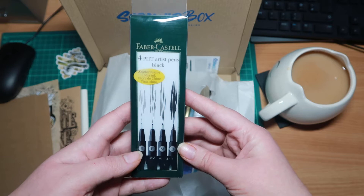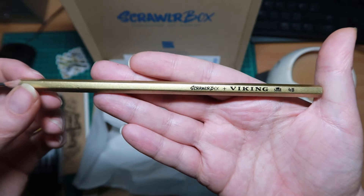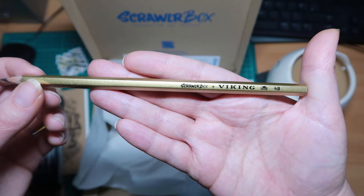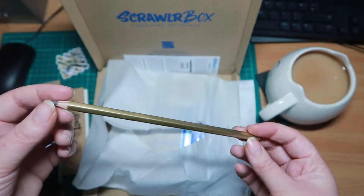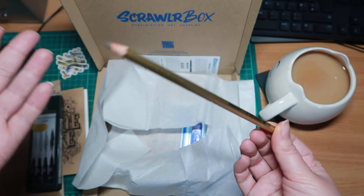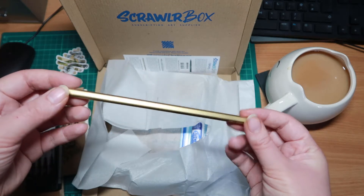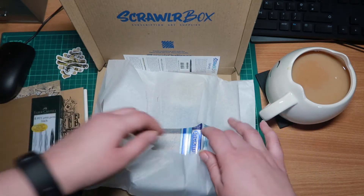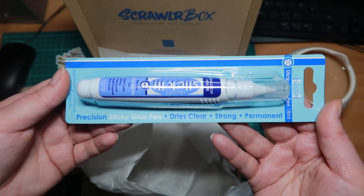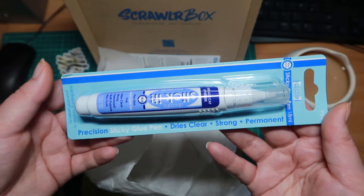I've never used Faber-Castell — I always use the Unipin fine liners. We have a 4B pencil that says ScrawlrBox and Viking, so I'm guessing it's made by a company called Viking, which is pretty cool. This is probably one of the reasons I wouldn't get this subscription box every month though, because I'm pretty sure they put a pencil in every single one. Who out of us that even slightly likes art doesn't have a million pencils? We also have a Stick It Precision glue pen, which is pretty cool — I don't have a glue pen, so this could definitely be used for all sorts of stuff.